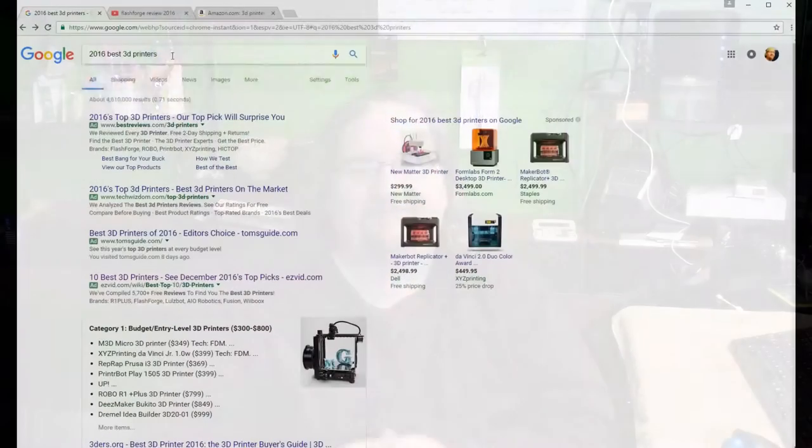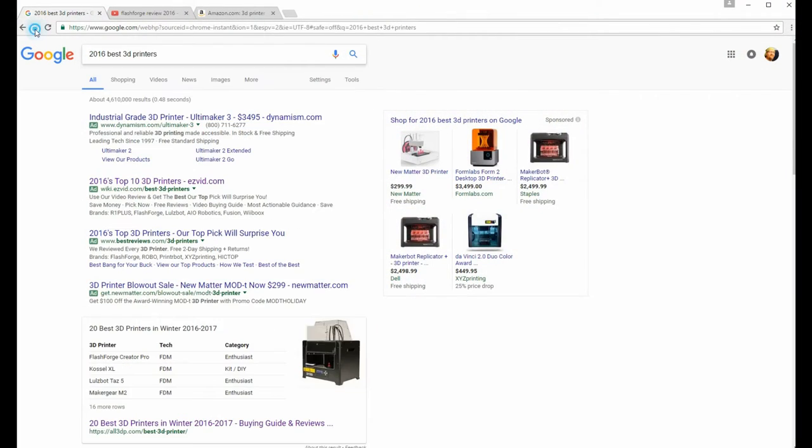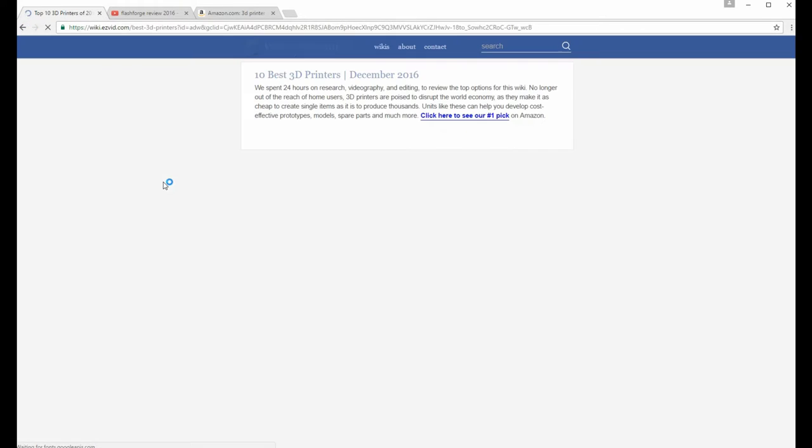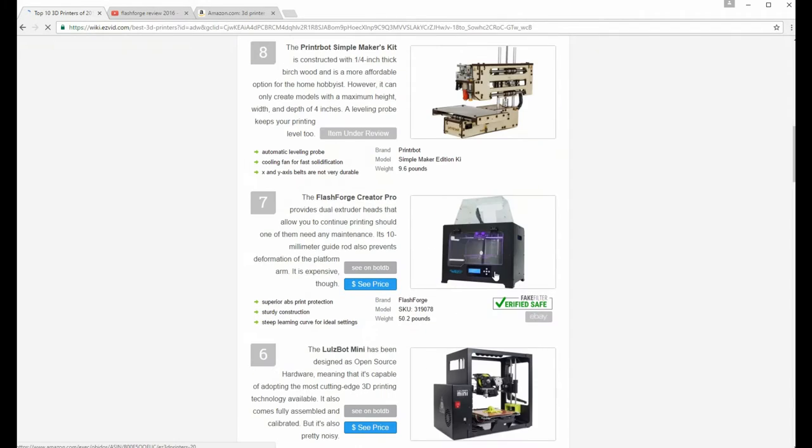There are certain tools in the shop that you just need, and certain tools you just want. With that being said, it was a long process — it took me about a year researching — but I finally decided to pull the trigger on getting a 3D printer. Doing some Google searches on the top best-selling 2016 printers, I found the one I was really interested in, ranked around six or seven: the FlashForge Creator Pro.